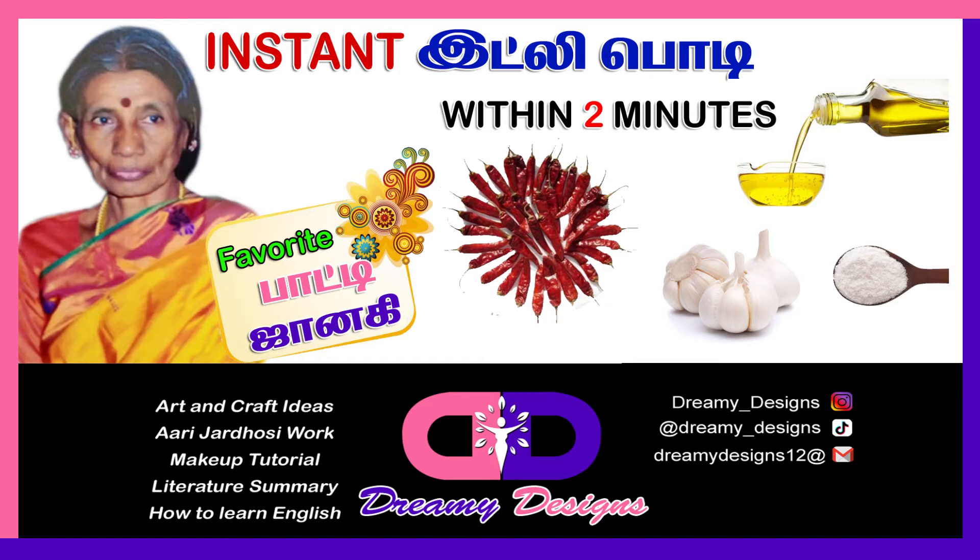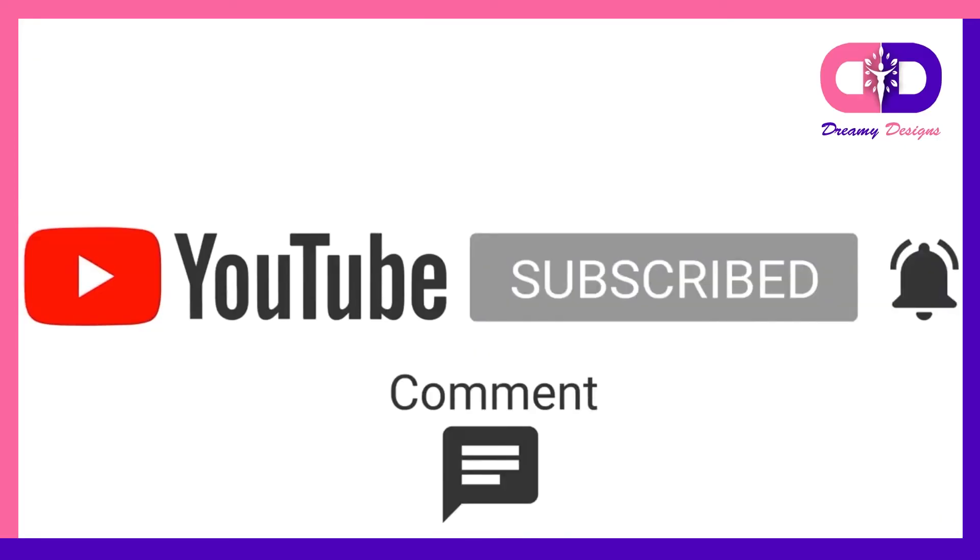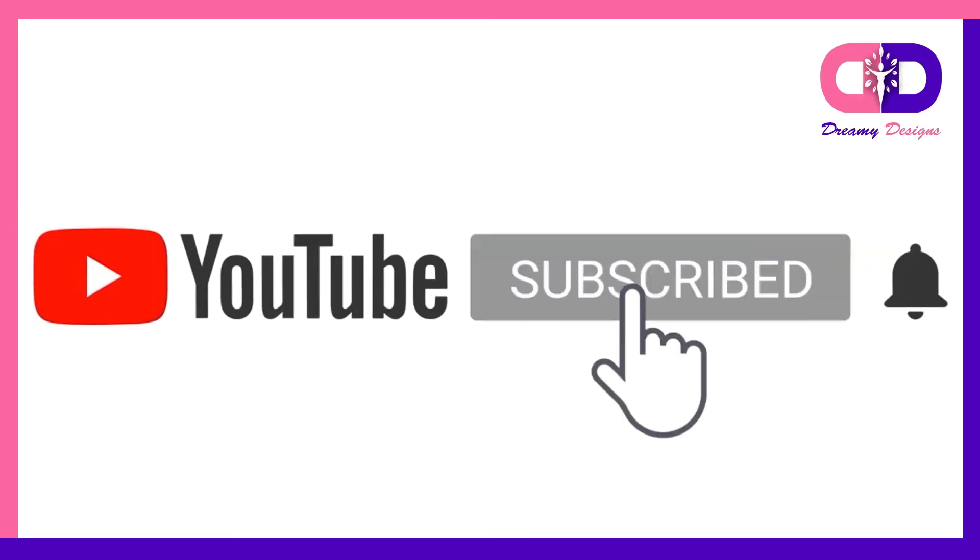My favorite party is Janakory tip. If you enjoyed this video, please like, comment, share, subscribe, and press the bell icon. Thank you viewers!